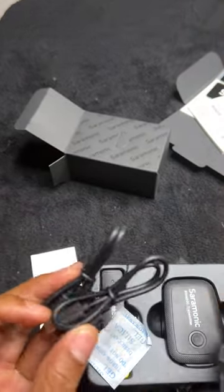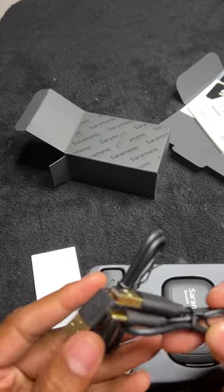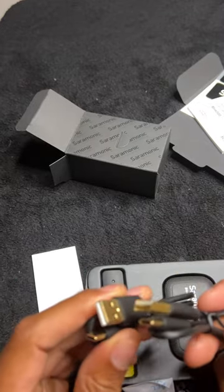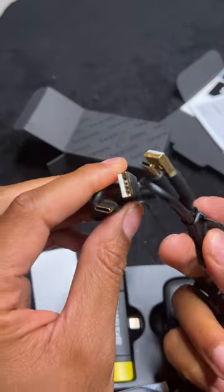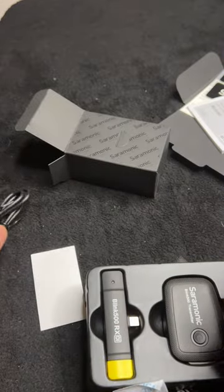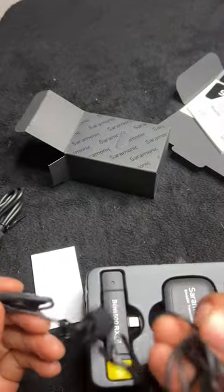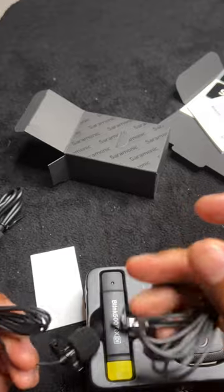This is the charging cable. You have two charging cables right here, and these are USB-C to USB charging cables — you get two of those. And in here are two lavalier microphones.